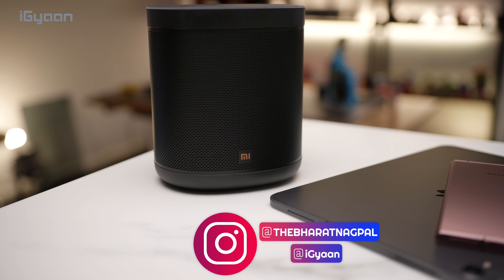Hey guys, what's up! My name is Bharat, you're watching iGan, and today we're checking out Xiaomi's Mi Smart Speaker. Let's quickly get started.